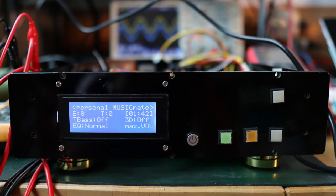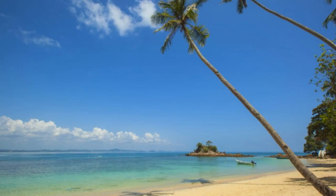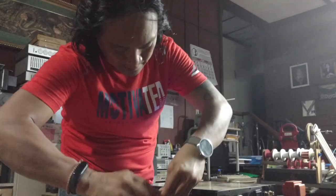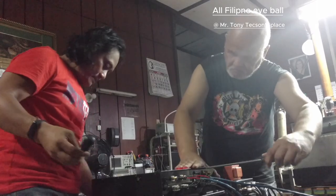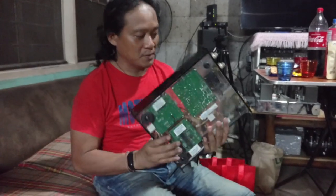Hello audio lovers, it's Sheila again, your friendly artificial intelligence or AI. I wish everyone is in good condition while watching this video. Today, I am going to show an all-Filipino DIY Audio EB or eyeball — what they are doing. It's my time to demo my personal project.